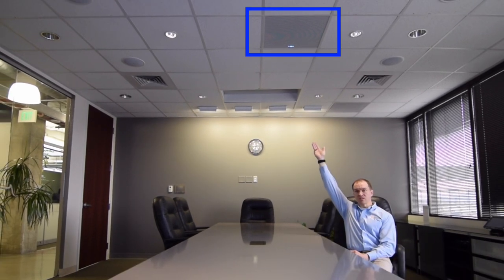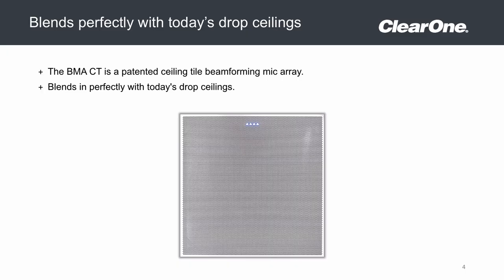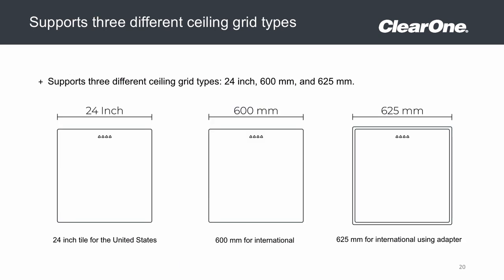You can see it in the center of the ceiling with the four blue LEDs that can be configured to display multiple colors, blink for purposes of indicating a muted microphone, or shut the LEDs off altogether. The design is to simply drop in and blend perfectly to a 24 by 24 inch ceiling grid. Additionally, there is a 600 by 600 millimeter version and a 625 by 625 adapter kit.